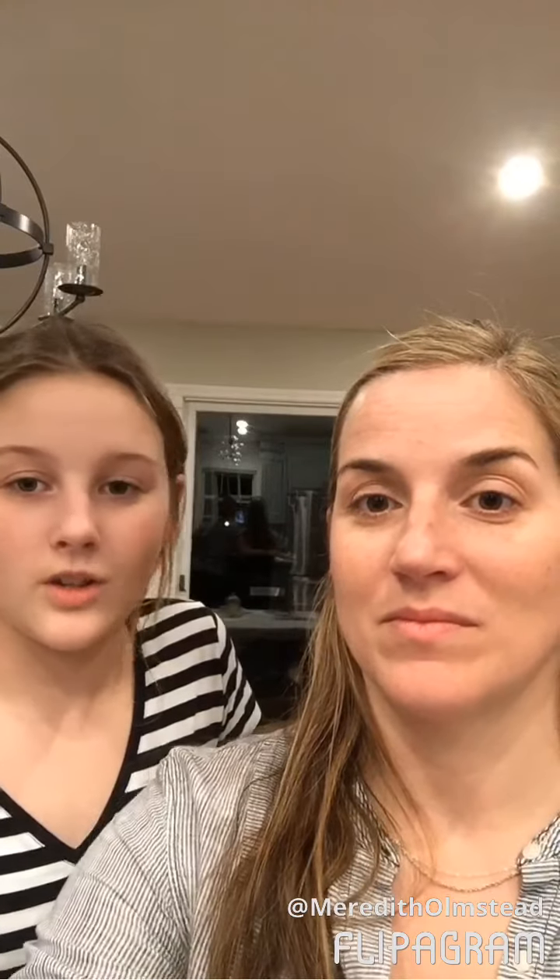Hi guys, this is Jojo. This is my mom and she's gonna be the model for the Jungle Chorus makeup tutorial video. It's just gonna be really foundation, eyeshadow and some lipstick. It's super easy and if you have any questions you can let me know.